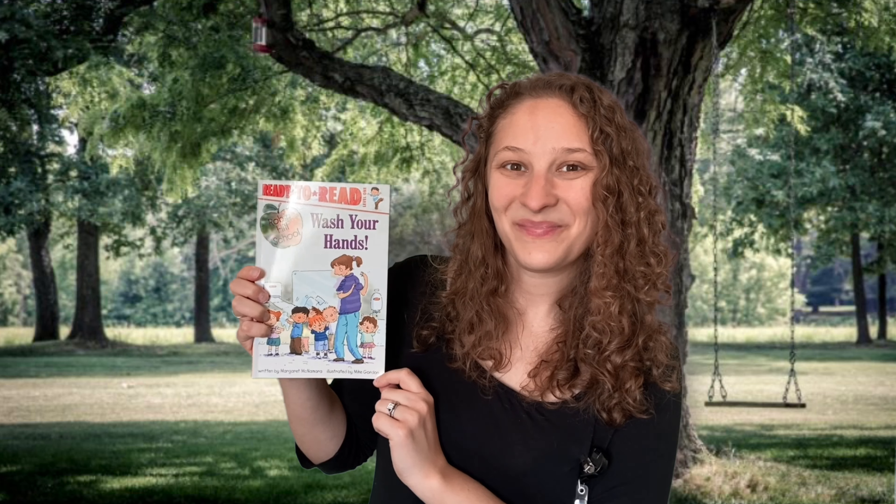Let's see what this book is about. I almost forgot your activity during the book. When she is showing how to properly wash her hands, I want you guys to do it with her. So if she's showing how to scrub your hands with soap and water, I want you guys to pretend to do that same thing, okay?